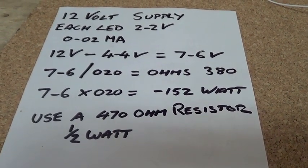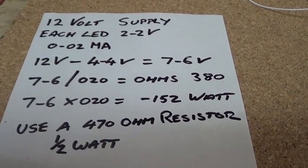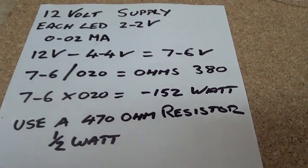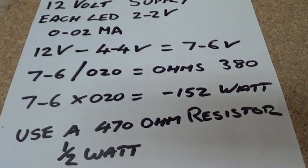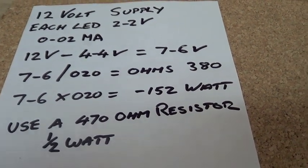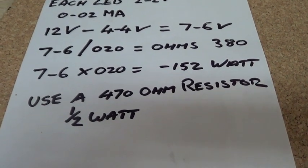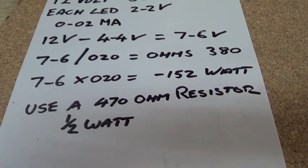So you put your 7.6 divided by 0.02, which gives me 380 ohms. And 7.6 times 0.02 gives me 0.152 watts. So I've got to use a 470 ohm resistor, half watt.